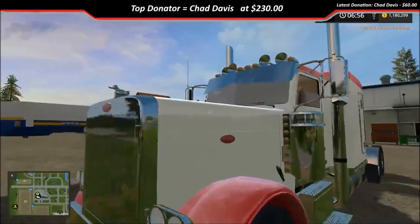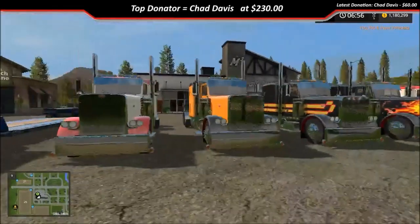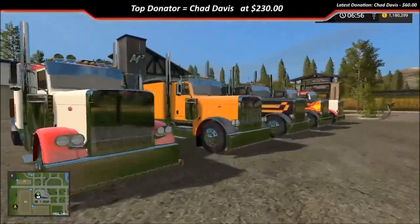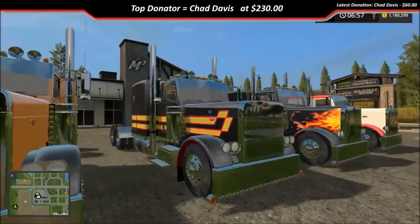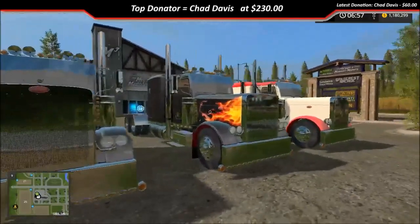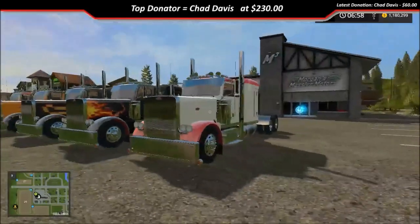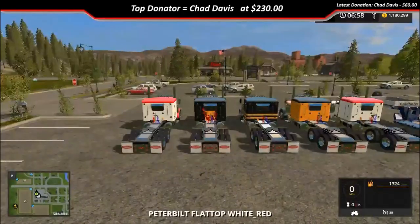There's the swan and there's the duck, so that works. As you can see, all the skins work — got the red and white, the orange and black, black orange and red, or yellow however you see it. Got one with the flames on it and then the red and white one. I'm gonna jump in the one with flames — I like the ones with flames.